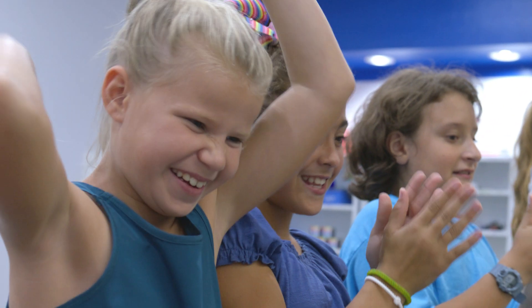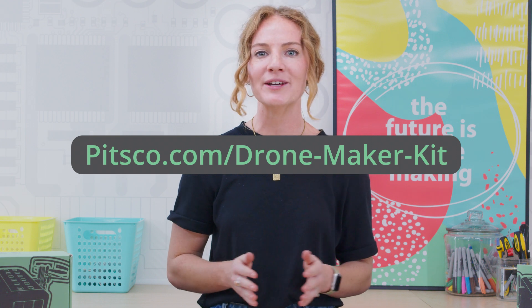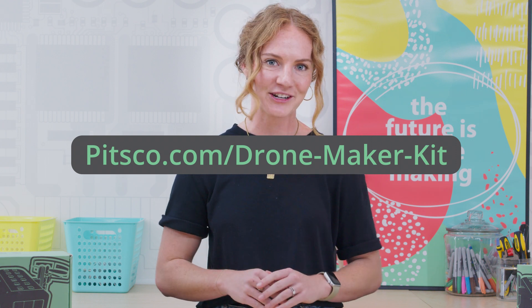So, are you ready for liftoff? For more information and inspiration, visit pitsco.com/drone-maker-kit.